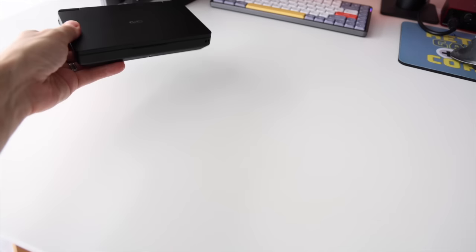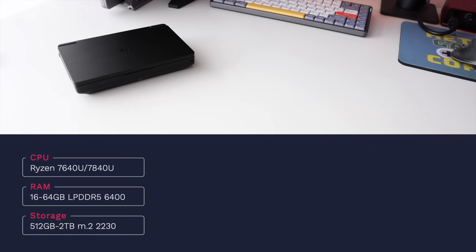Let's get started with the specs. In terms of CPU, this has two different options: the Ryzen 7640U or the 7840U. The device I'll be reviewing today is the higher spec model with the 7840U chip inside. In terms of RAM, we have options between 16 and 64 gigs, all LPDDR5 at 6400 megatransfers per second. Storage ranges from 512 gigs up to 2 terabytes using an M.2 2230 stick — the same found in devices like the Steam Deck and the ROG Ally.